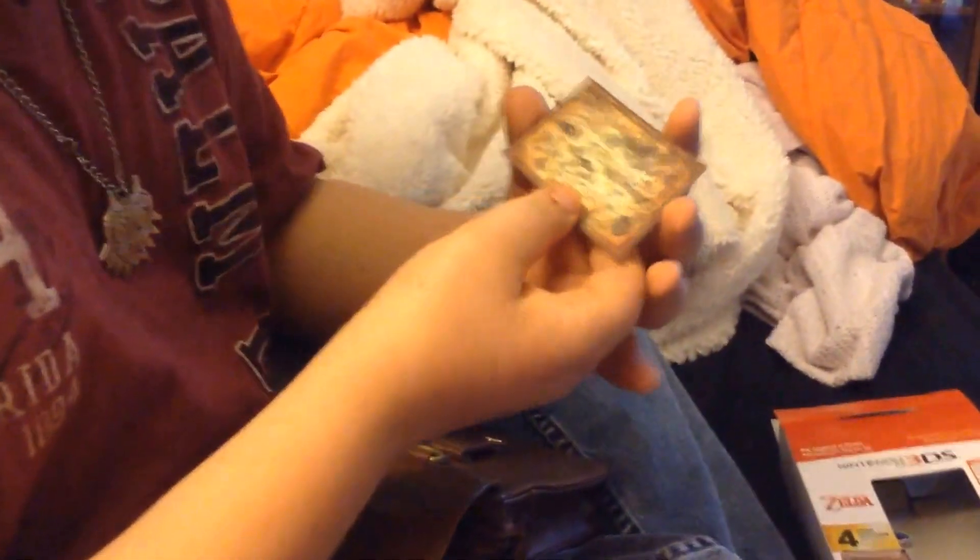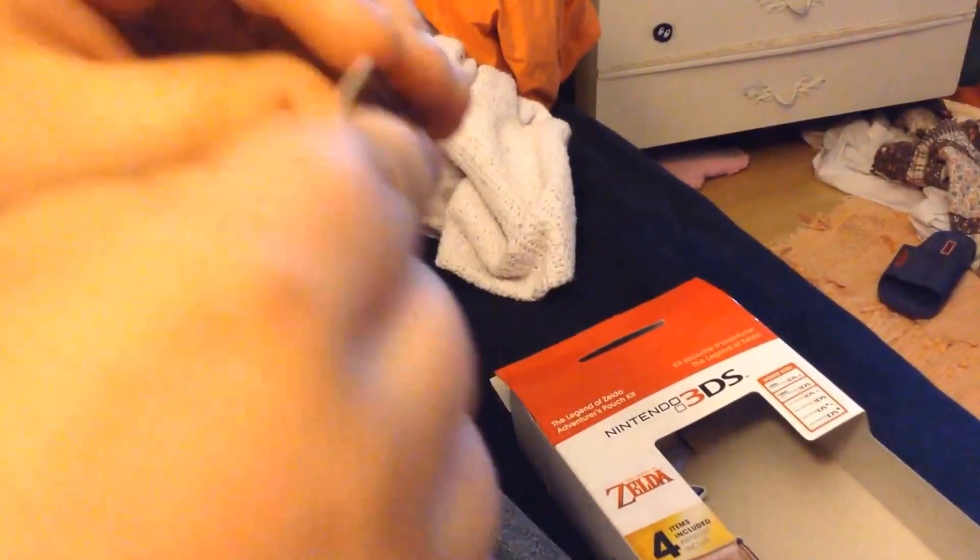I know what this is — this is the warranty. And this is like a map of Hyrule. Made in China. I thought it was made in America.